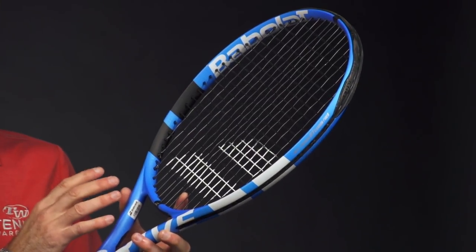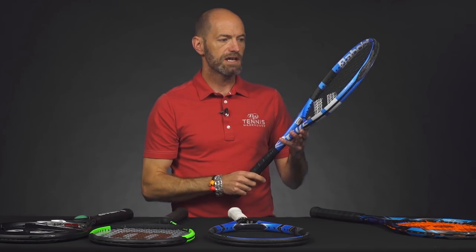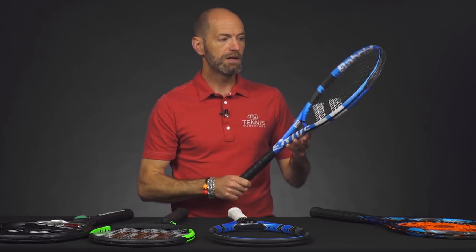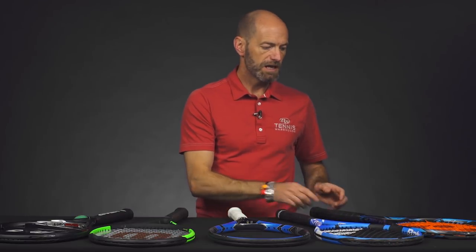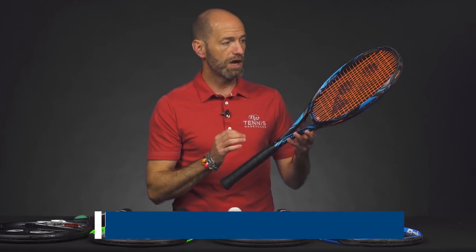At 27.5 inches long this one is going to give you some nice pop on serves and get that leverage on groundstrokes. I really like the fact that I could be flat out on the run in a defensive situation, take a nice cut at the ball, and be right back on offense — or even hit a winner. The shot's got that much power. Put a poly in it and you get great control and spin, so it's a good option for the advanced level player.